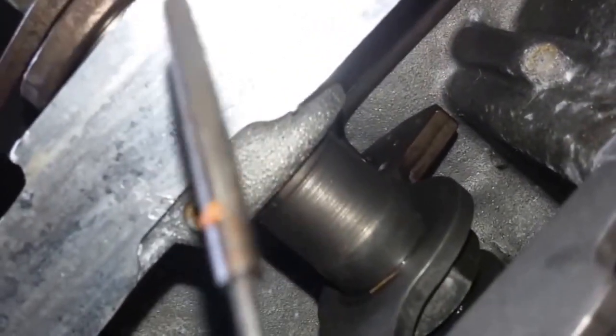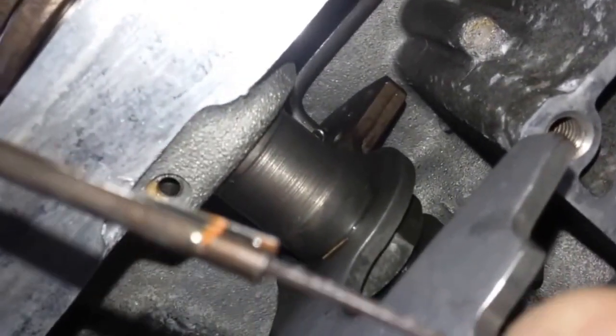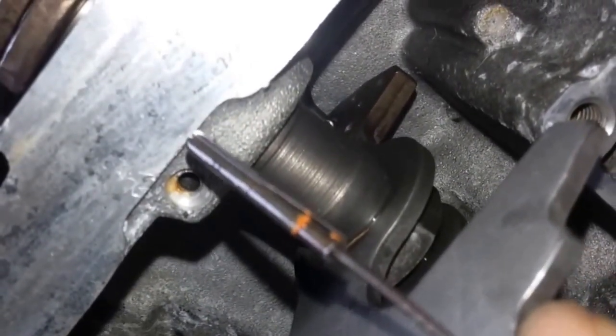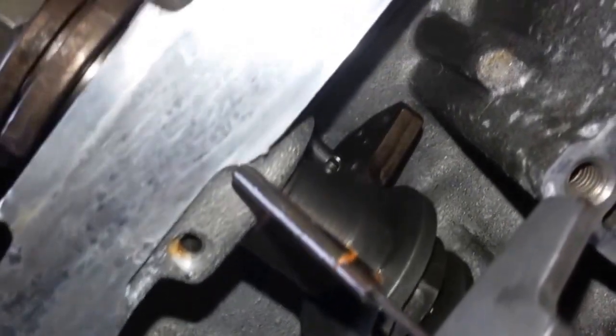The reason you turn clockwise: if you look at this roll pin, you can see it's an actual rolled pin — it's rolled up and rolled up. That edge points in the counter-clockwise direction. So if you try to turn it counter-clockwise, it just tightens up on you. If you turn clockwise, however, it allows it to come right out.